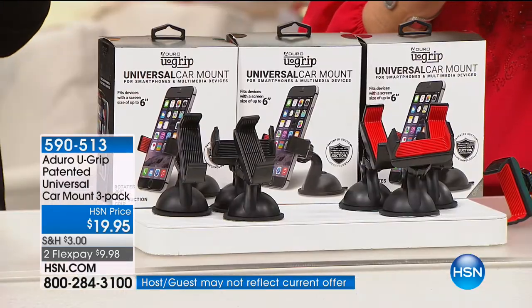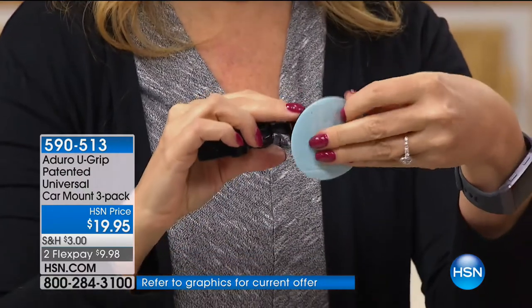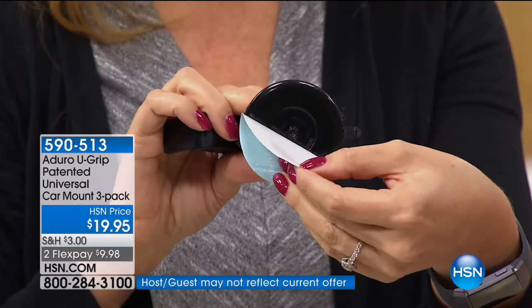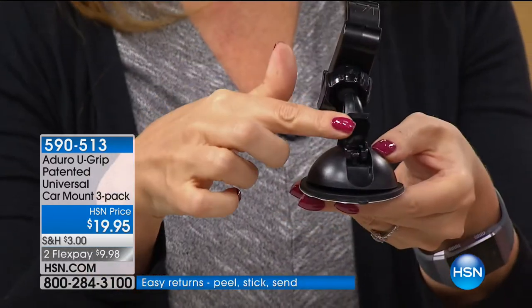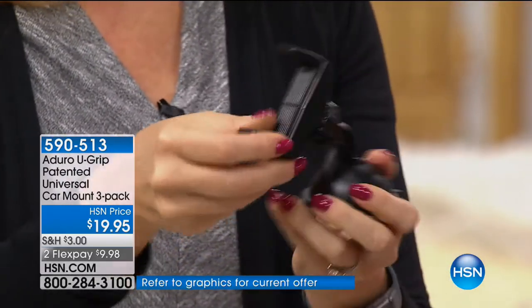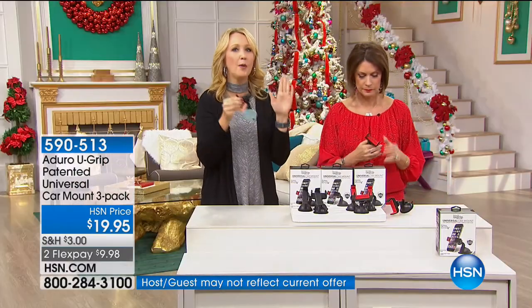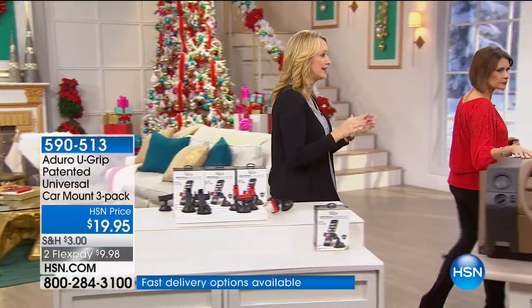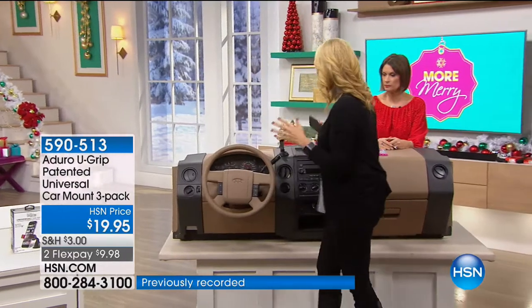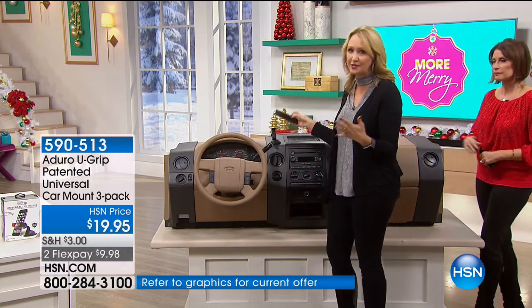The only choice you need to make is black or red — there's just that little touch of color on the inside of the red. This is going to work on any dashboard. You can put mounting devices on the windshield, but in a lot of states that's illegal because it blocks your view. When you put this on your dashboard, it safely adheres and is reusable over and over again — it even works on textured dashboards. There's a patented suction system that makes it super strong onto your dashboard.